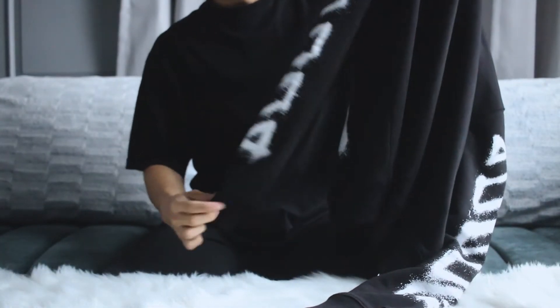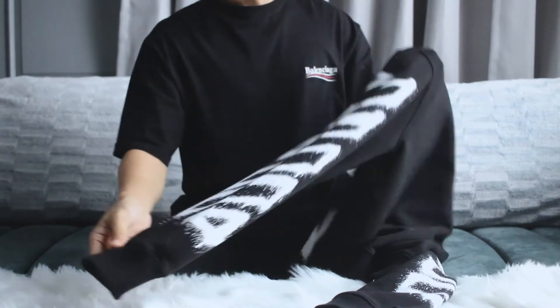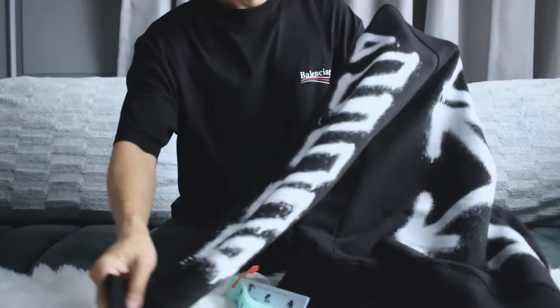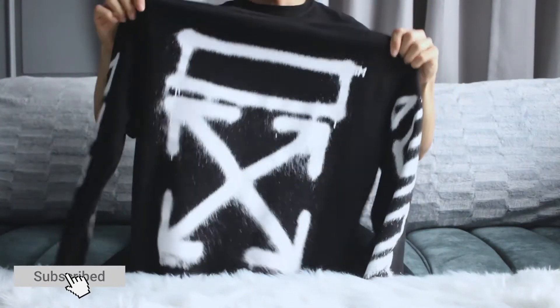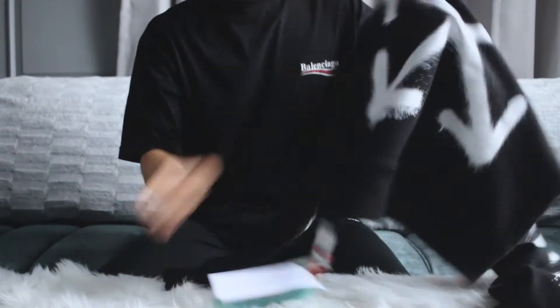The sleeve is very nice — it's long sleeve. Both sides have the spray paint. So this design is the classic diagonal spray paint, and for this one it is the SS21 in white color — white spray.